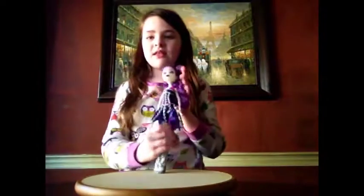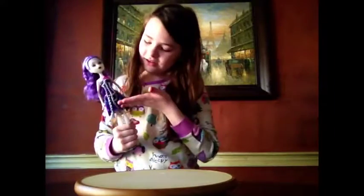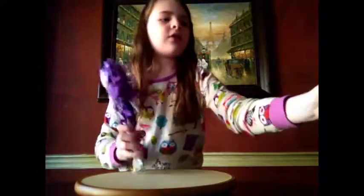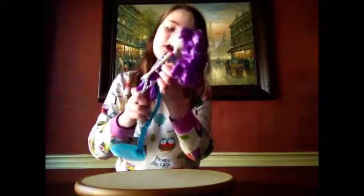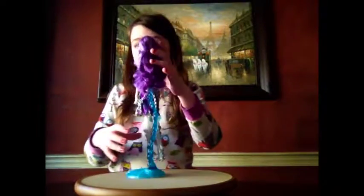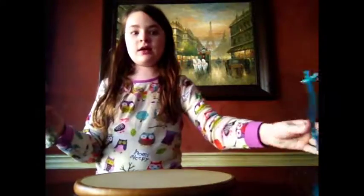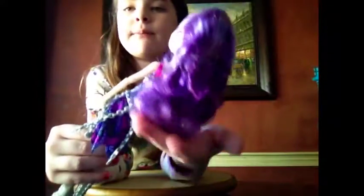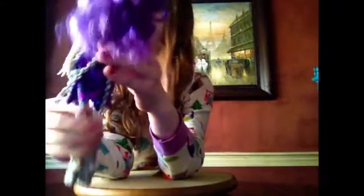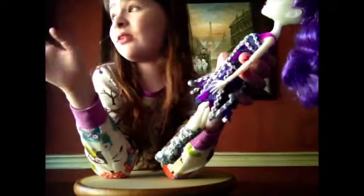She is so pretty. I wanted this doll so bad, and I finally got her for Christmas. She is so pretty. She is a pretty rare doll — she's up there with the Haunted Rochelle Goyle doll. Also, she has some light purple stripes in her hair. Sorry about the glare on her right now, there's a lot of sun out.